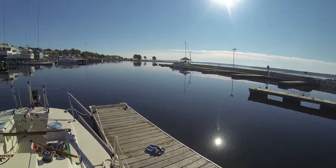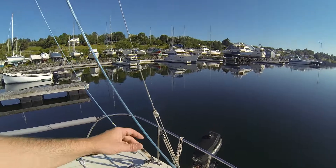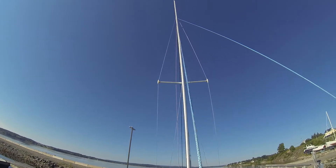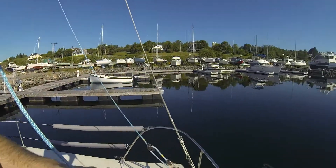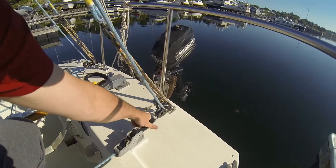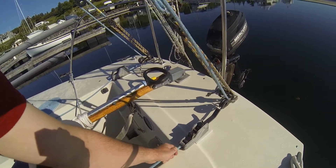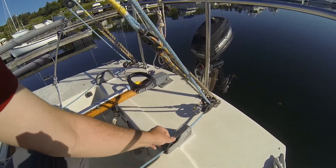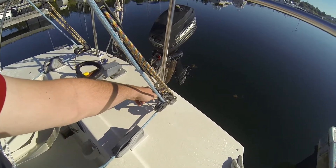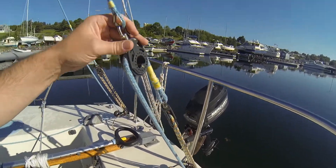Here are the running backs. You can see their connection points about three quarters of the way up the mast. I have a large clutch here which is the primary control — open to release, pull for quick adjustment, then lock. I also have a secondary fine tuning adjustment. That is my running back system.